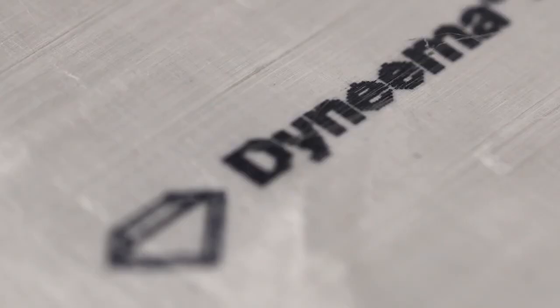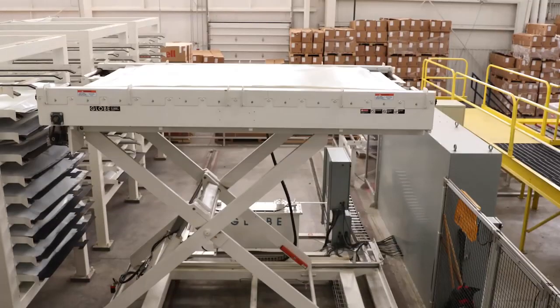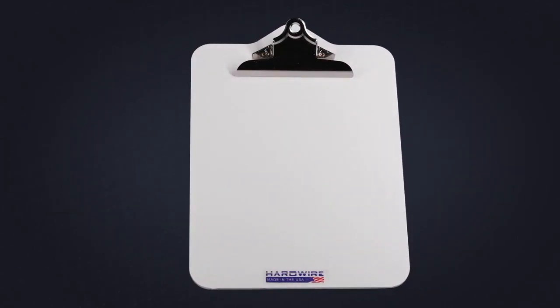To make our bulletproof clipboards, we take layers of the strongest materials in the world and fuse them together under 25 million pounds of force to create a lightweight product that stops bullets and gives you peace of mind.